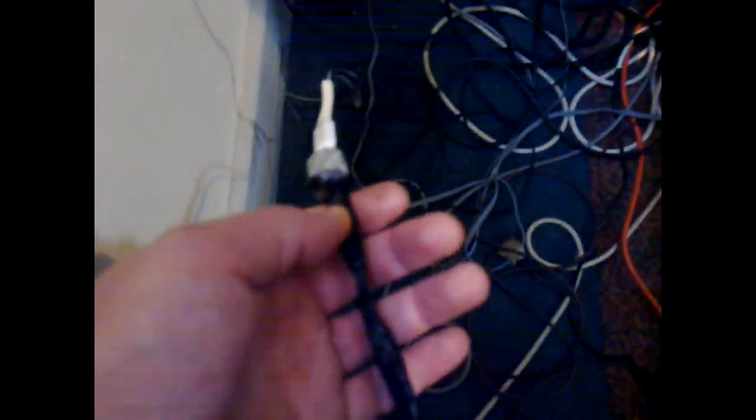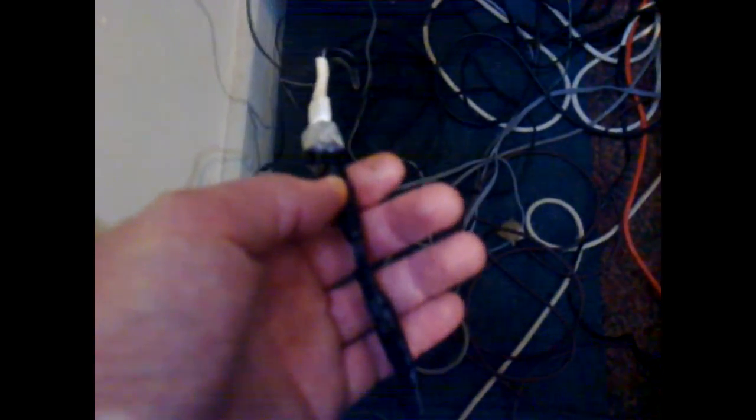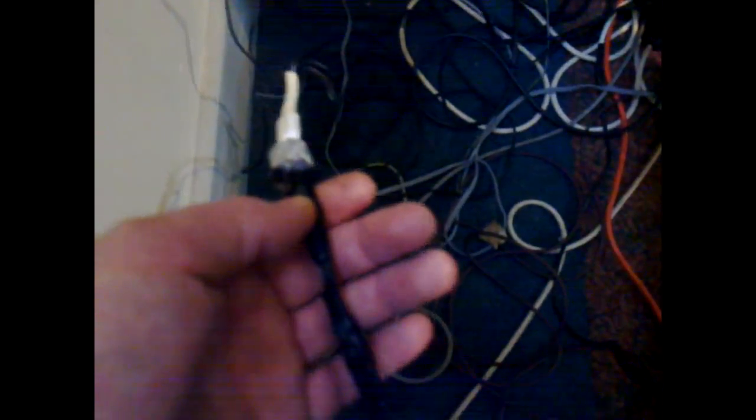The reason I put the male end on the unit rather than on the power supply is to stop anyone accidentally plugging it into the wrong power supply — it's less likely to be misconnected this way.